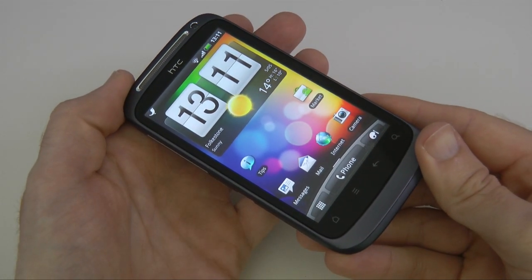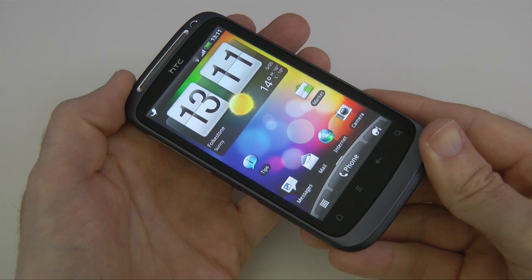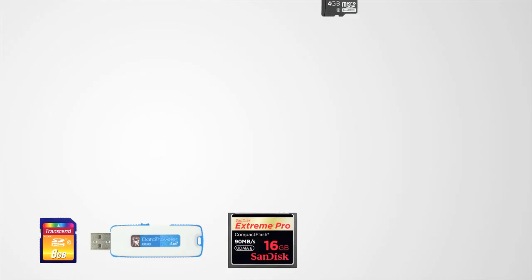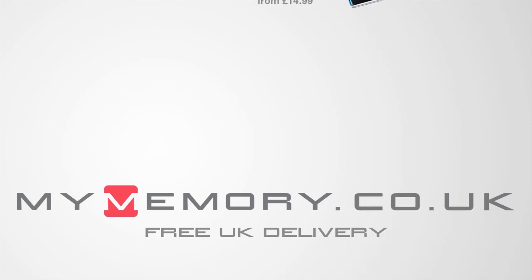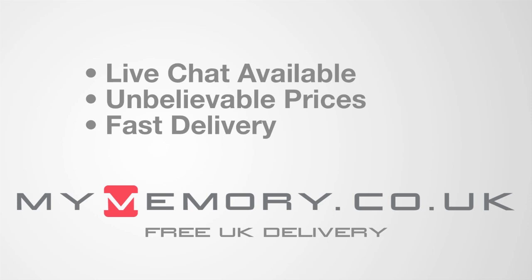Thank you very much for watching. Please subscribe if you like my videos so you don't miss out on any future ones. For regular updates on Twitter, follow at Geekanoids. This video is sponsored by mymemory.co.uk — for great prices, free UK delivery, and reliable customer support, visit mymemory.co.uk.